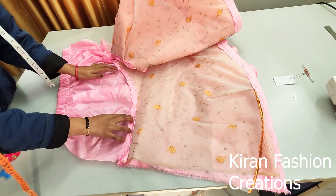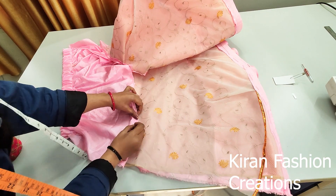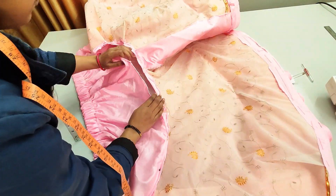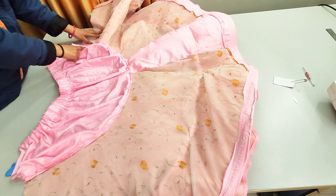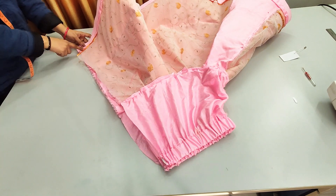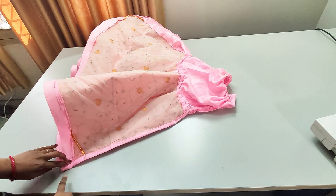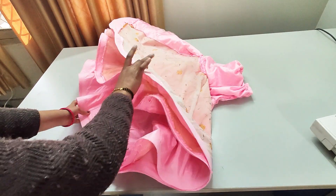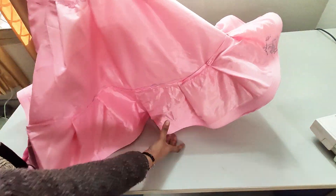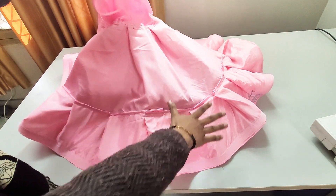Now we will open our skirt and keep it above the skirt. We will put stitch here. So we have put stitch in this way. Now we will put it on the side of the stitching. We will fold it here and put it on the side of the stitch. We will cover it with fabric so that it will be comfortable to wear. And this way our skirt is ready. If you like, share and subscribe, and thank you for watching.